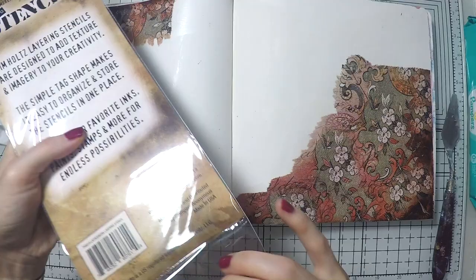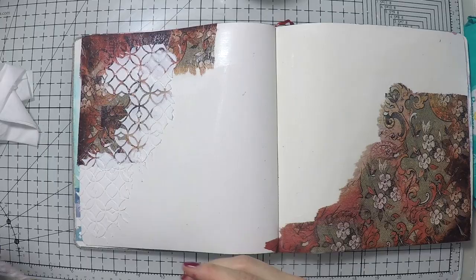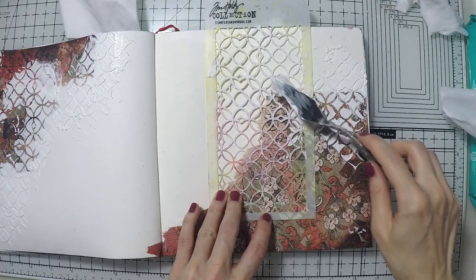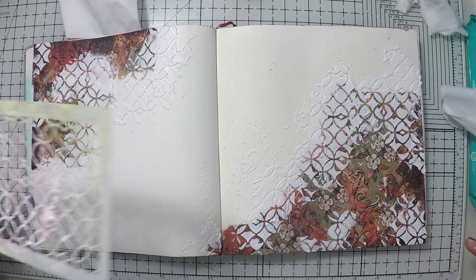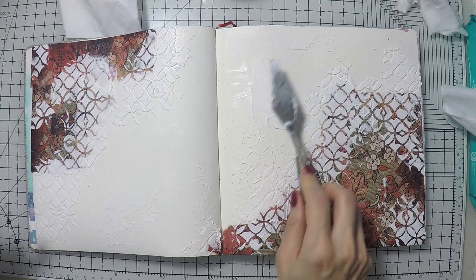This is a Tim Holtz stencil and I'm using my crackle paste from Golden just to go over the stencil and have some shapes that will be crackled afterwards. I'm applying it all over my page and some of it over my rice paper as well. This way I'm also integrating the papers into the page so you don't see the edges — it's a good way to hide them under some design. I'll also use some crackle paste in the middle of the page to give cohesiveness with crackles throughout.